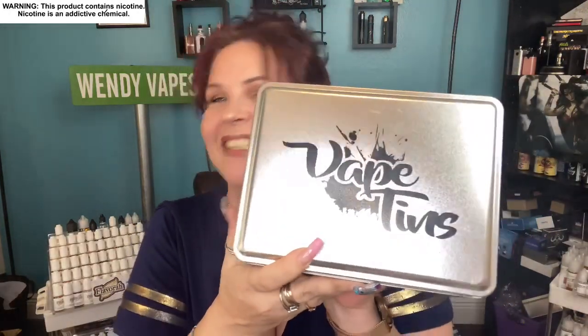Hi everybody, guess what time it is? It's Vape Tin time! So if you don't know what this is, this is actually a monthly vape subscription that you can get. They have three different plans that you can choose from: they've got a Liquid Tin, a Signature Tin, and then they've got a Modern Tin.